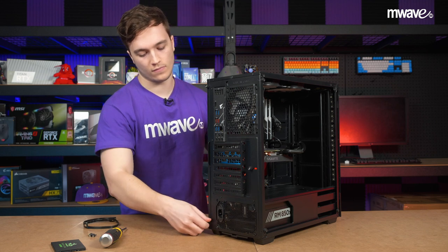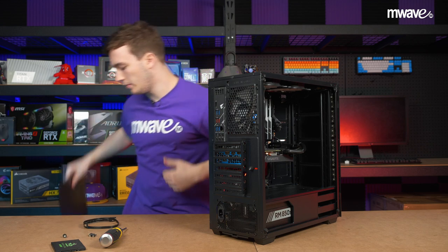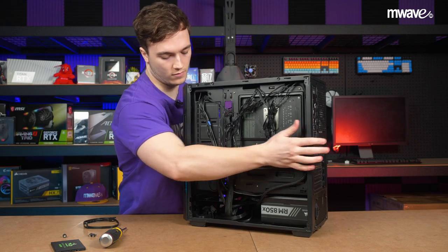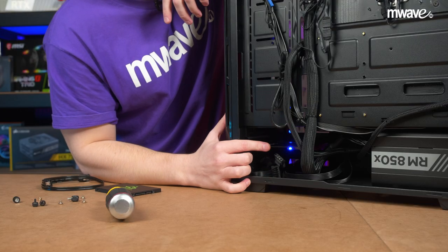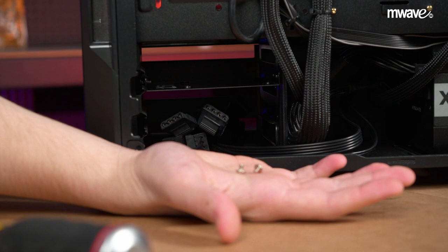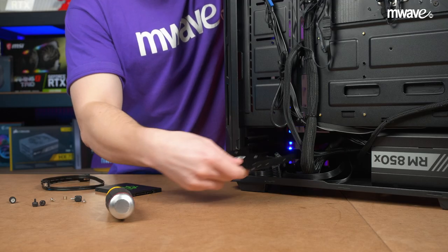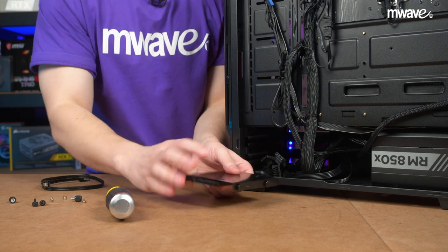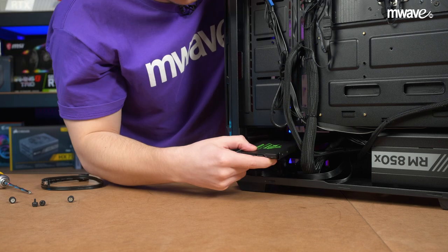Once ready to proceed, remove both side panels of the case to get access to the internal components and cables. Then take a moment to locate where you can mount your SSD inside the case. Most cases are pretty simple — they just use a standard screw and attach to the SSD from either the sides or the bottom. For us, we just take out an empty drive bay, mount the SSD from underneath, and then slide it back in.